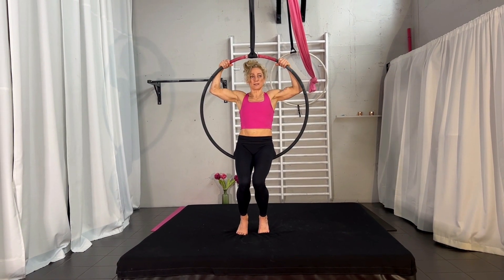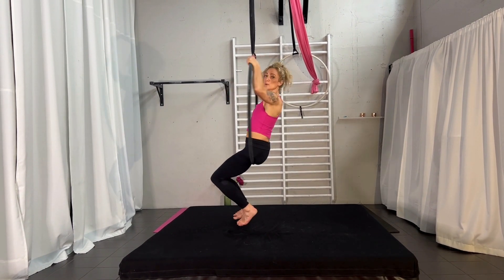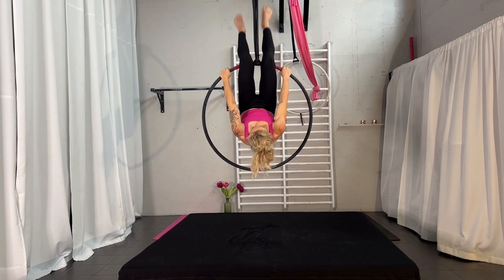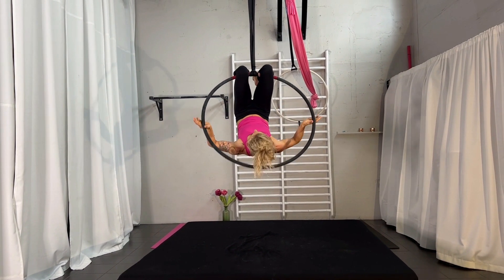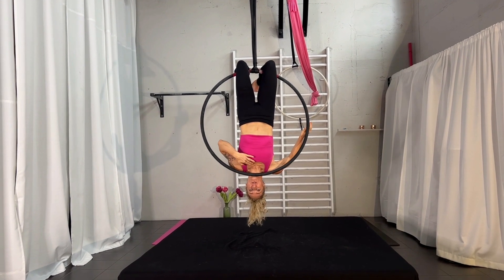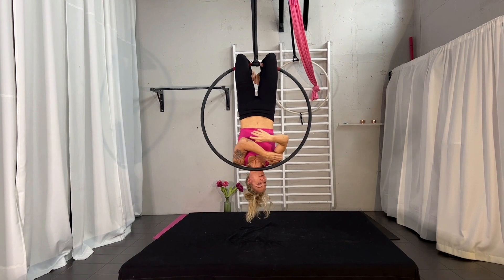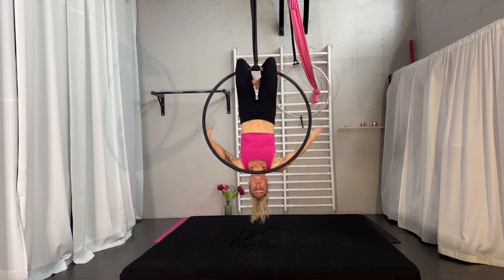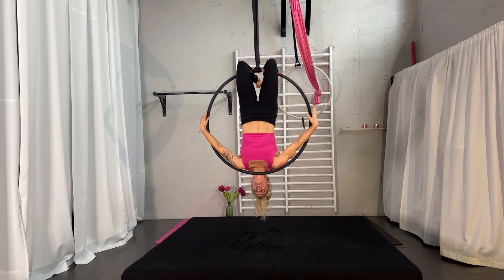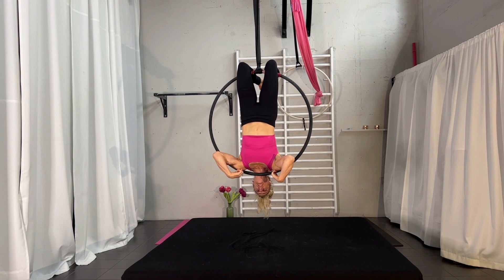I recommend that you start this move hanging in your knees. I will turn around so you see my chest towards you. You're going up hanging in your knees and passing the hoop — this is the first thing you have to do. Because you want to balance on your chest, the actual balance is not going to be on your chest only, it's also your shoulders. So your hands are from the back diving through and grabbing here, and you're placing your shoulders on the hoop.